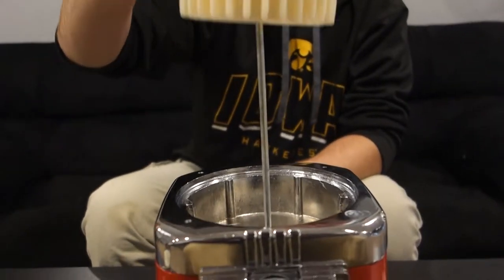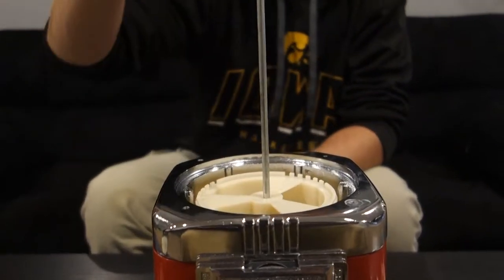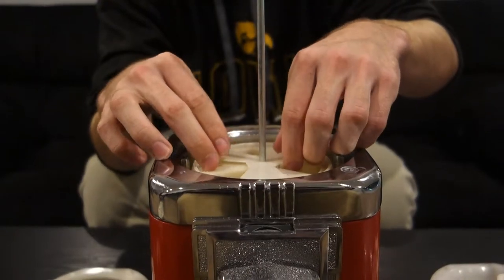First things first, you will put your product wheel in, then you will put your product sizer in, then you will put your brush plate on top of that — making sure that the springs are over the product chute. Because if you don't and a customer goes to put a quarter in your machine, they will be getting free product because all your candy will dump out of the machine.